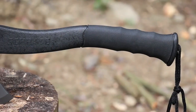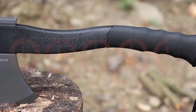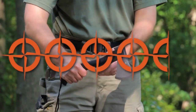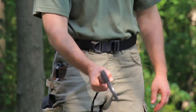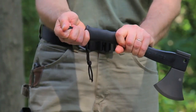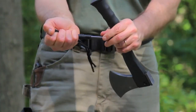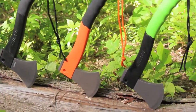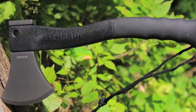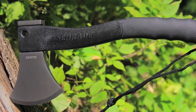We rate the Schrade Survival Hatchet at 4.5 out of 5 stars in the $30 to $50 US price category for its thoughtful design, compact size, rugged build, and excellent performance in the field. Add to this the large fire steel rod that comes with the hatchet and the fact that it comes in three colors to fit your style, and you have a solid chopping tool that's worth checking out. We may have given this little hatchet a 5 out of 5 star rating if we didn't have concerns about the sheath.